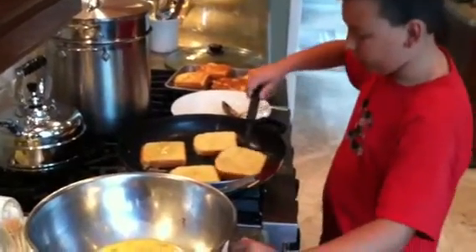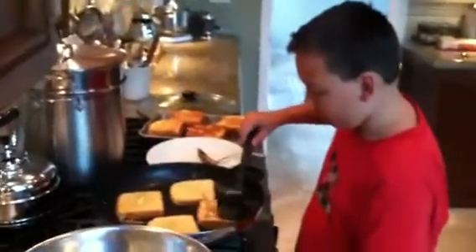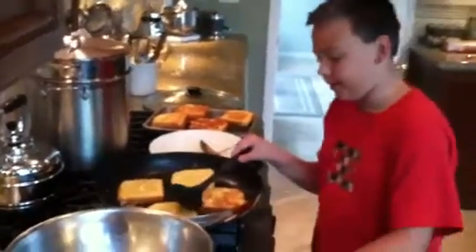Yeah, this one's done. You flip it over, and once it gets domed, that means it's good, but you always want to check just in case.